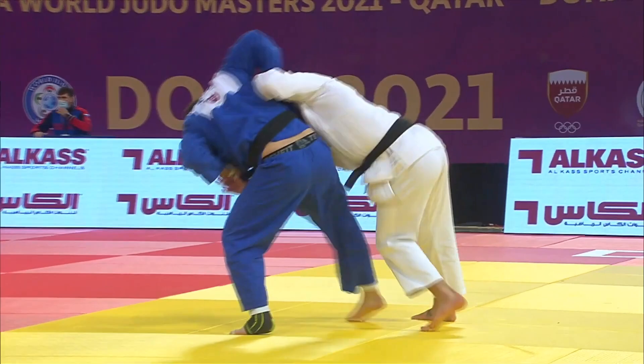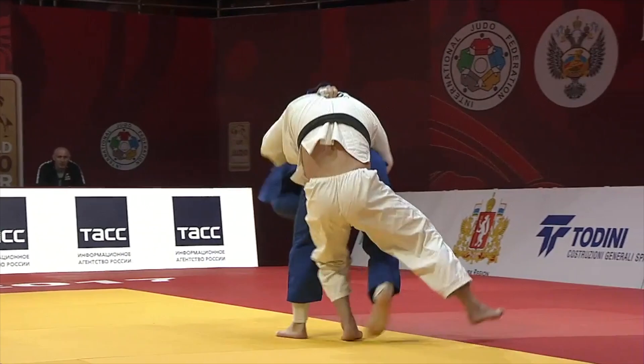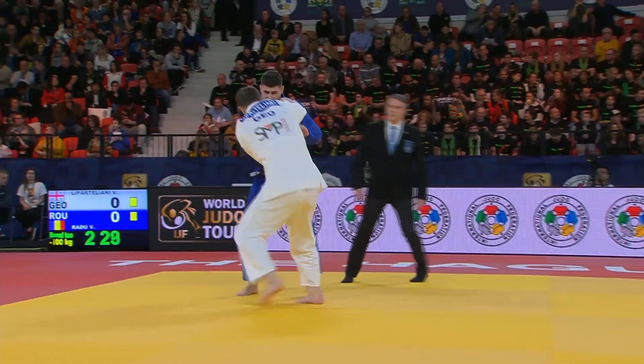A lot of the time people think they're safe, but as you see here against Peltrik they eventually go over. This technique also works well as a kenken uchimata — you set your position and then hop hop hop hop the person over.